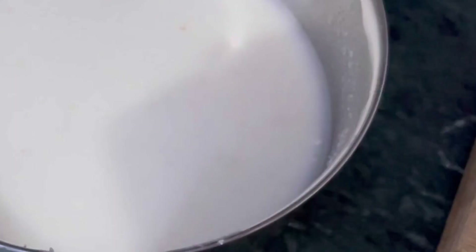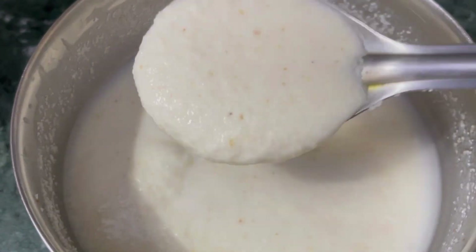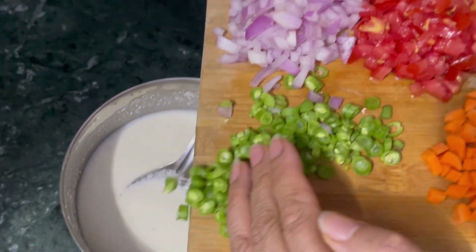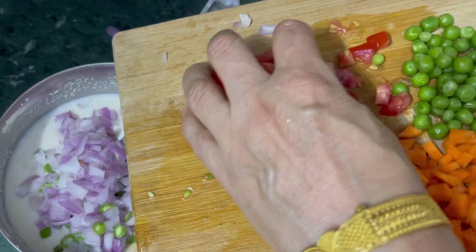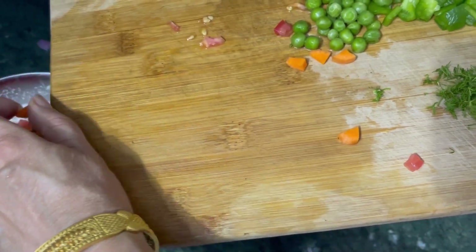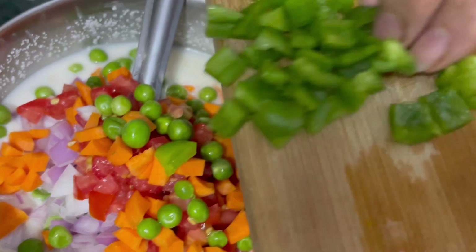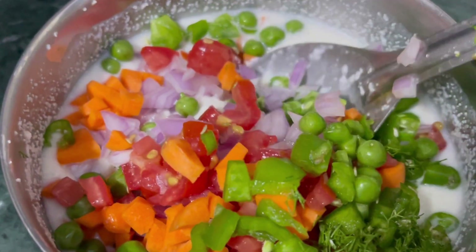The suji batter is ready. Open it and check the consistency — it should not be thick, it should be medium. Add the vegetables into the batter. If you like, you can add some more water. Mix the vegetables with the batter — it just looks so beautiful.